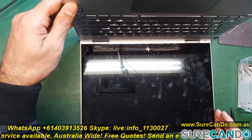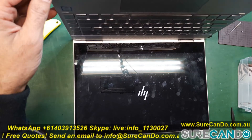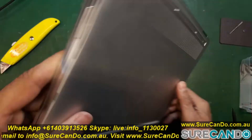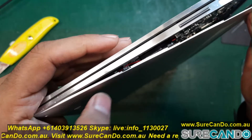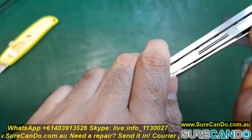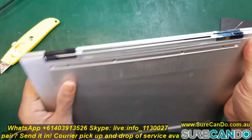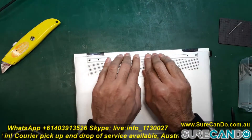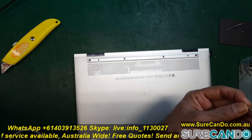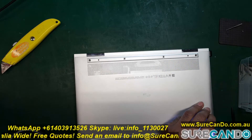Here you can see the laptop turning on. We should see the HP logo and Windows 10 loading — yep, no error messages, because the motherboard can now detect the fan. Putting the case back is a little tricky — you need to lift the middle and then press down both left and right sides to properly secure it. After putting all the screws back in, I realized the middle tape was still outside, so I had to disassemble the unit and put it back in.